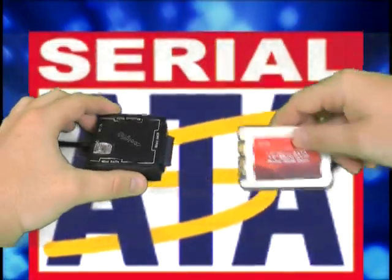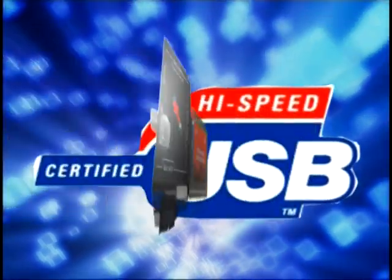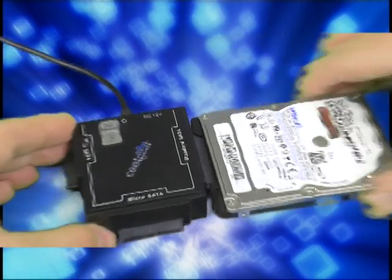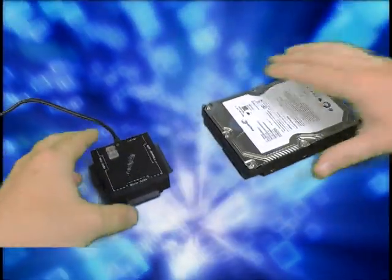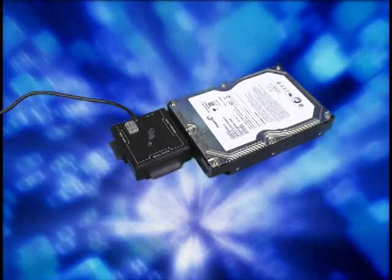It has a micro SATA connector that supports 1.8 inch hard drives and solid-state discs with both 3.3 and 5 volts of power. Also works with 2.5 inch laptop drives SATA 1 and SATA 2, as well as 3.5 inch desktop drives SATA 1 and SATA 2, up to 2 terabytes maximum capacity.